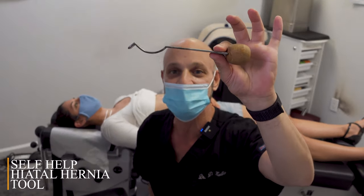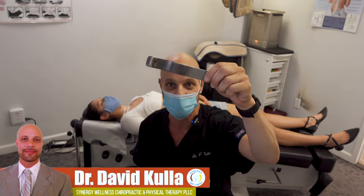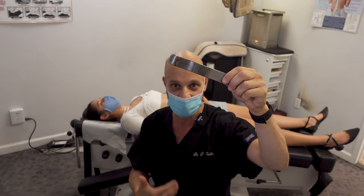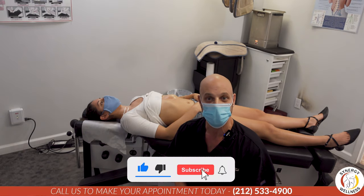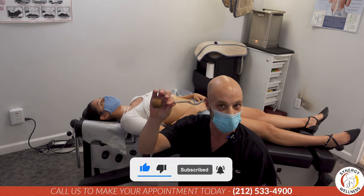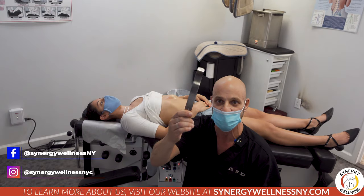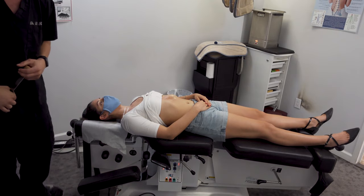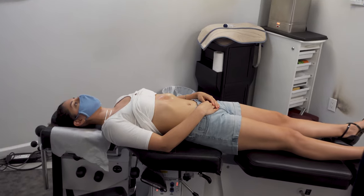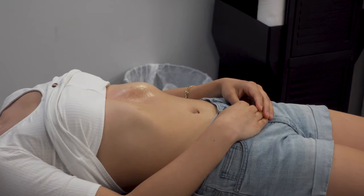This tool right here, we're going to demonstrate — this is a self-help hiatal hernia tool. You can use this at home on yourself to create that same hiatal hernia maneuver from the comfort of your own home. This is the first prototype we've got. We're on our fifth, coming out this week, but even the first one worked really well. We've just fine-tuned it since then. Monica here has allowed us to demonstrate the tool and how it's used, so we're going to show you where the hernia is and how to correct it with this tool.